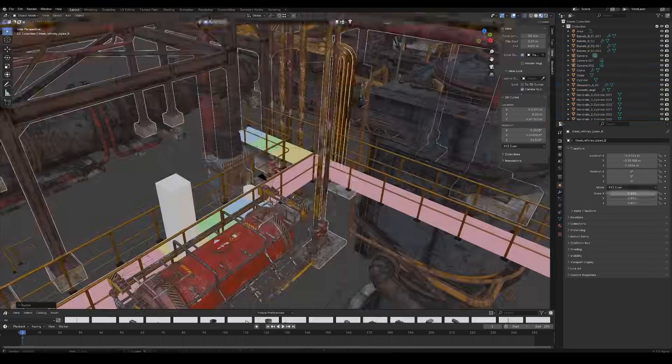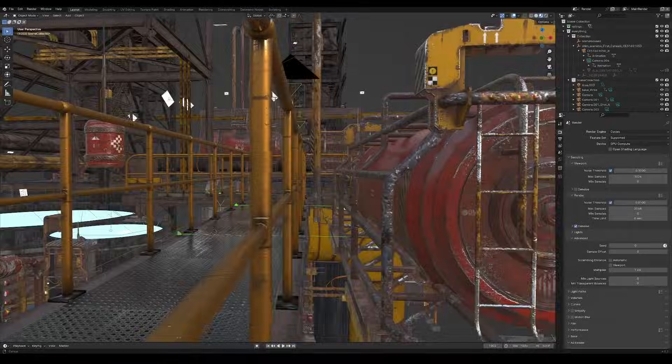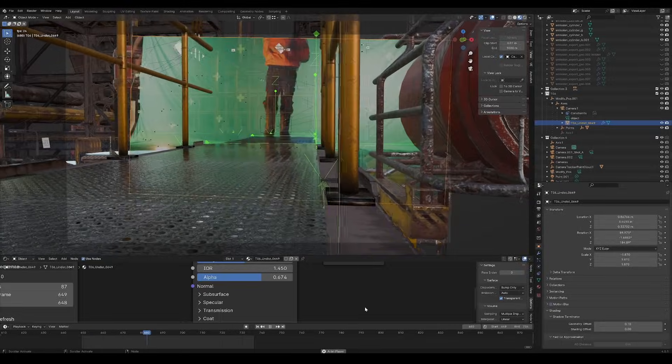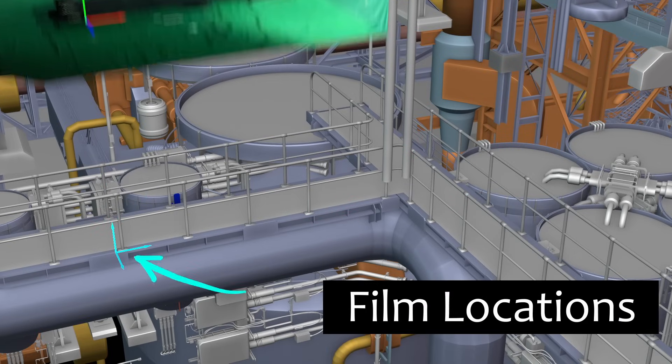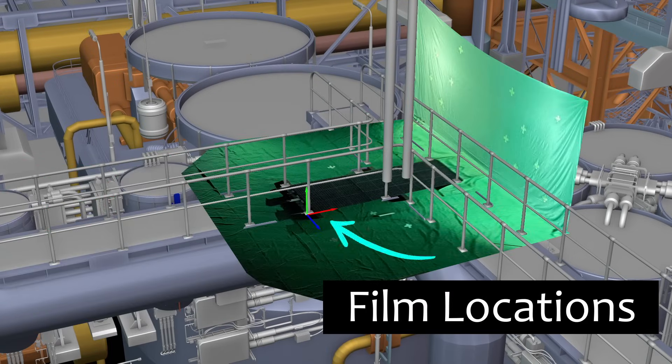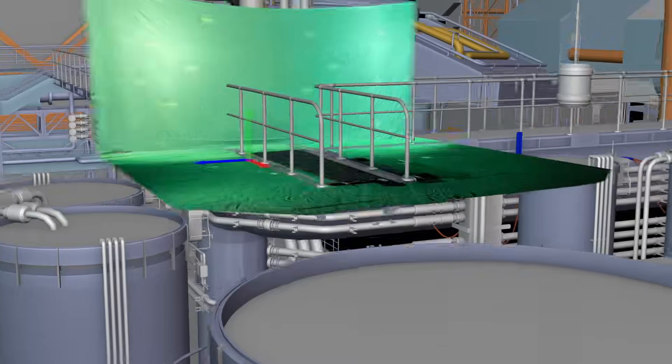For the background and the rest of the virtual environment, I kitbashed using big, medium, and small assets — which is pretty much just like playing with Legos, except you're trying to come up with interesting compositions and lighting. I thought factory catwalks would be an interesting way to have 3D layered parallax and also a good way to connect the feet of the character to the ground, avoiding feet on a green screen. The main principle I found interesting was that the floor pieces are repeated, so I can film in multiple set locations virtually while reusing the same set floor — making it look like you're in different sections of the factory.